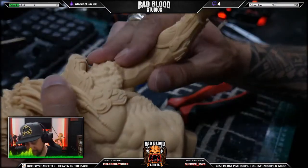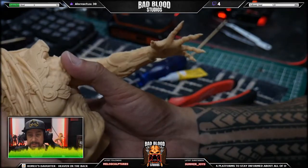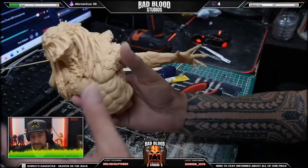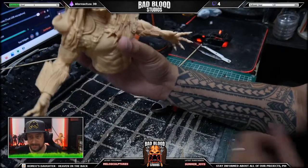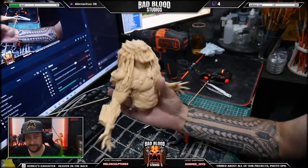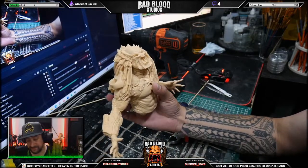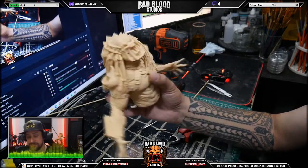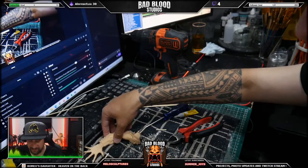All right, fix that mistake. Be careful - it's gonna be a weak spot for a little bit. There we go, that's the upper body. That's snug enough. Yeah, that's excellent. I'll be careful with those hands, don't want to break any more fingers.